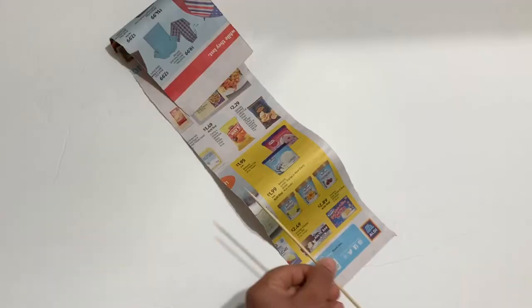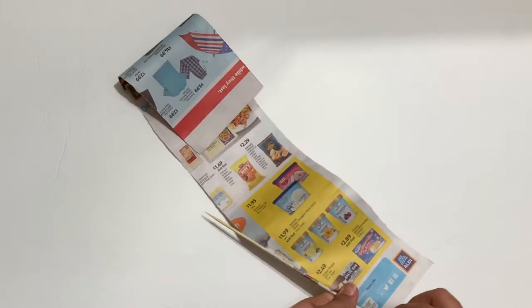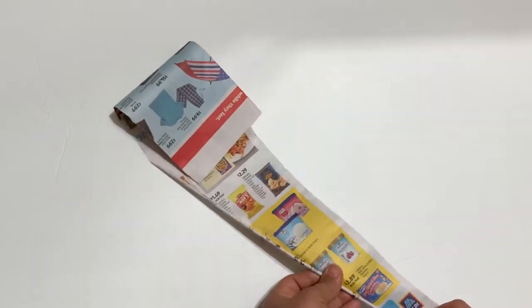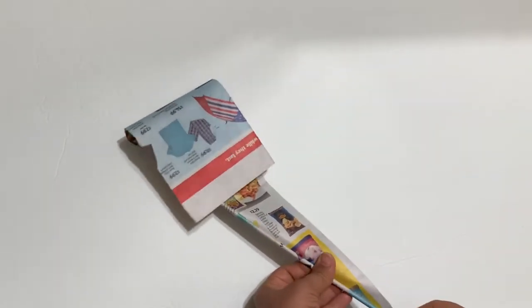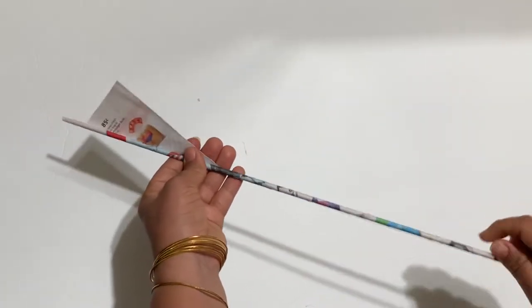I'm going to cut the newspaper and make a few rolls — you can make up to 26 or 27 rolls. It's a very easy project and the materials are easily available around your house. You can find a bunch of newspaper in your mailbox that you can use for this project.